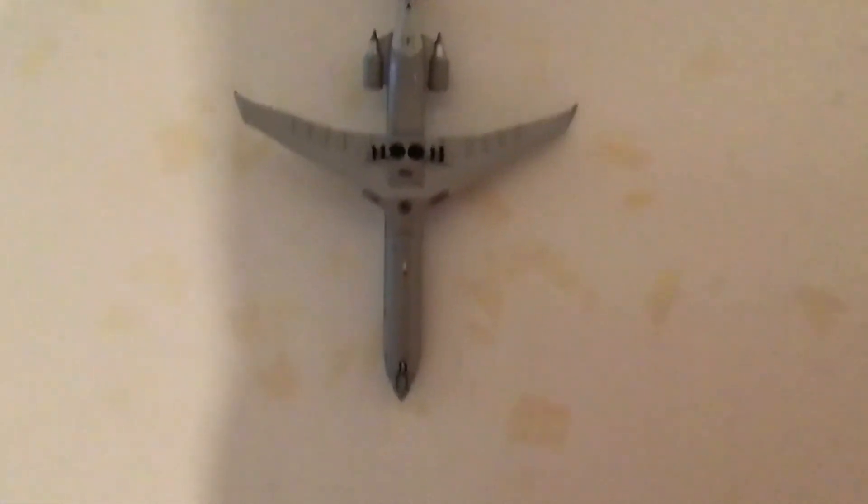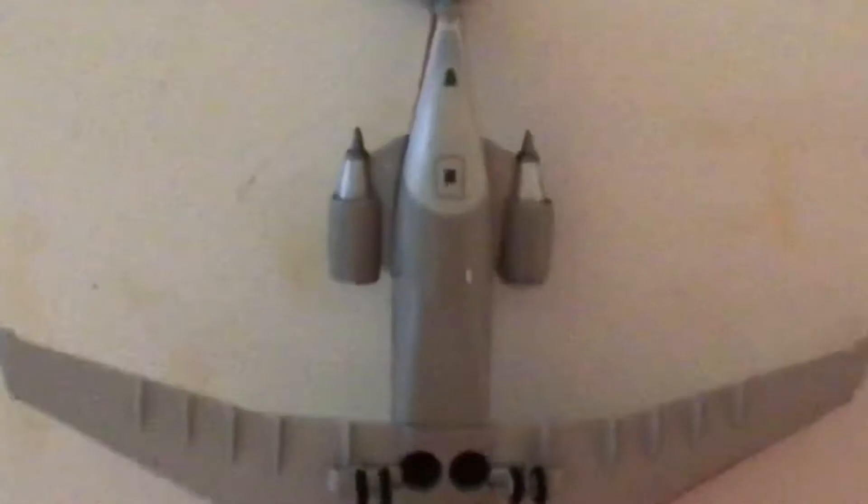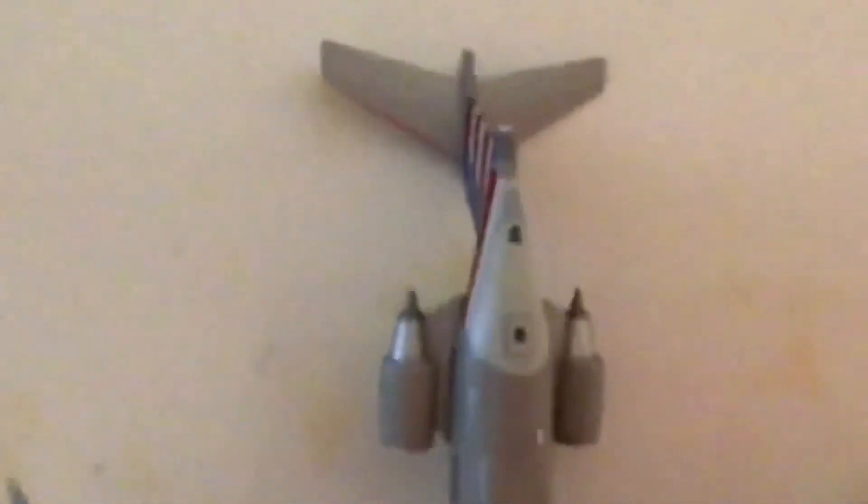Now here we have a belly view of the aircraft. Going to the front: we have the nose landing gear, the nose gear door, little markings, where the stand mounts, and the main landing gear. We can see the slats on the wings and the winglets. Under the rear we have the engines from below, the APU exhaust or door, a little tail strike indicator box, the horizontal stabilizers, and the vertical stabilizer.